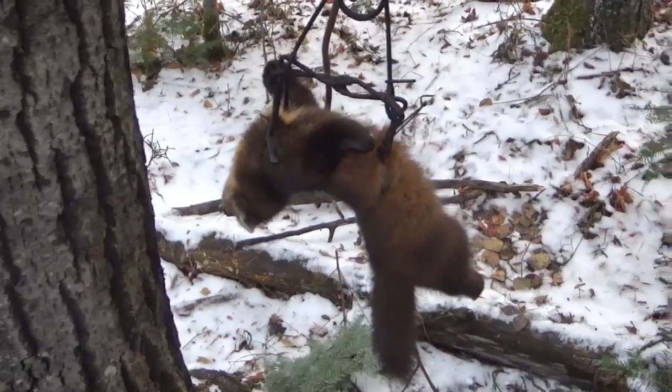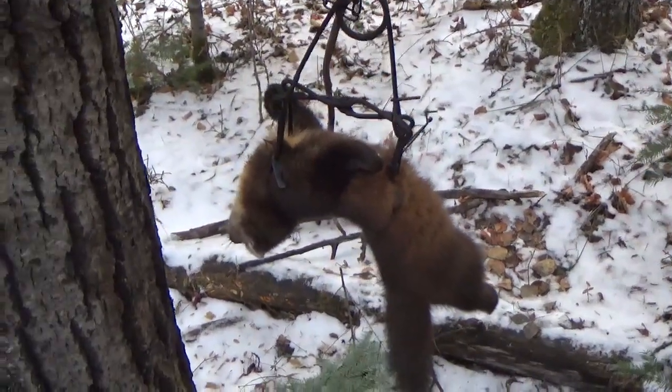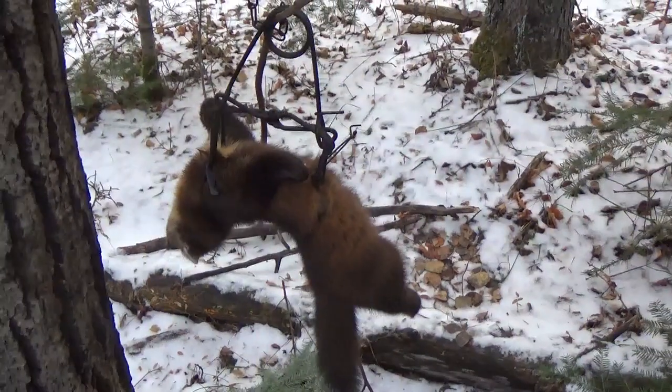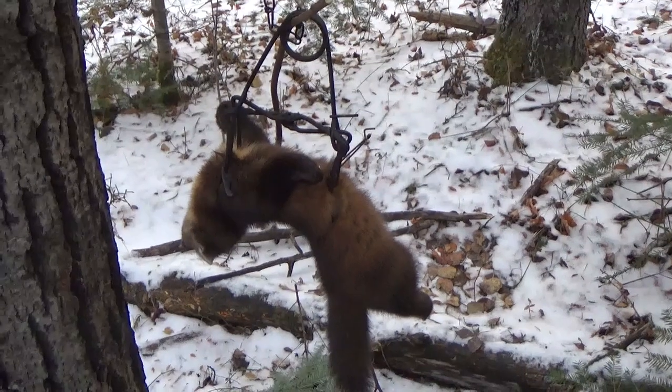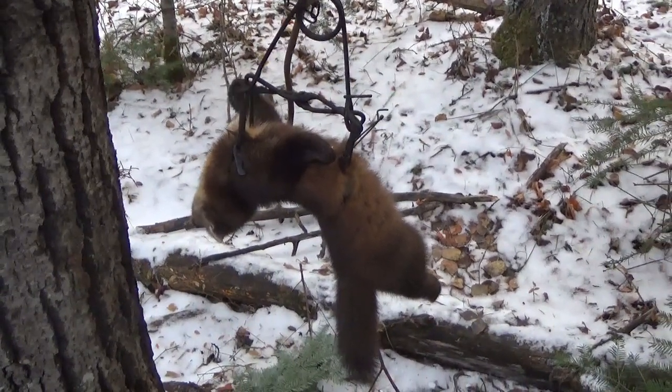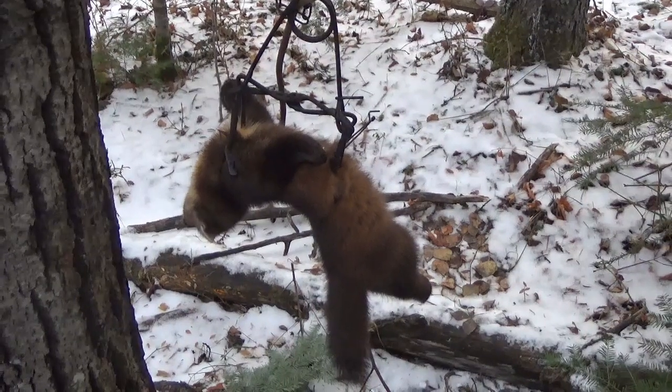We have one more box just across a little trail here. I always try to set two boxes in close proximity. Anyway, got a martin — we'll get him out and continue checking traps.